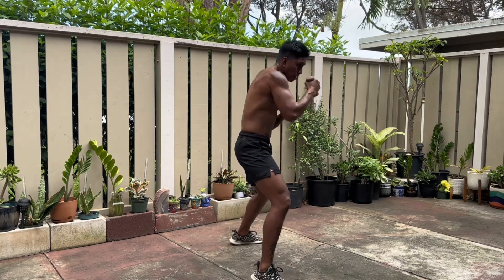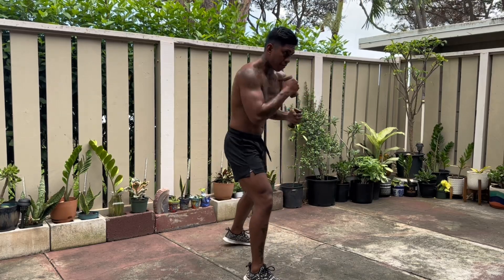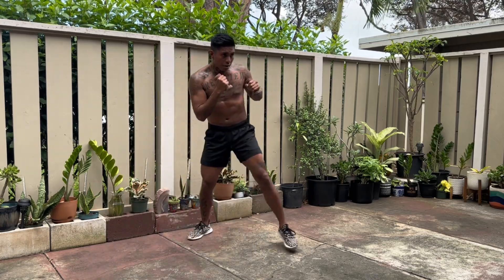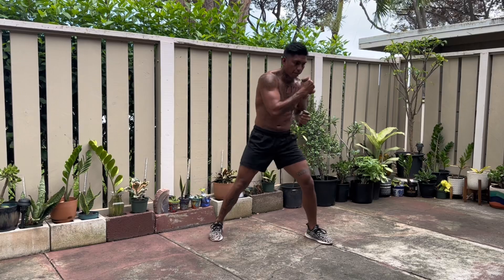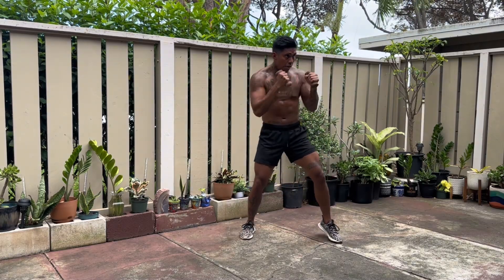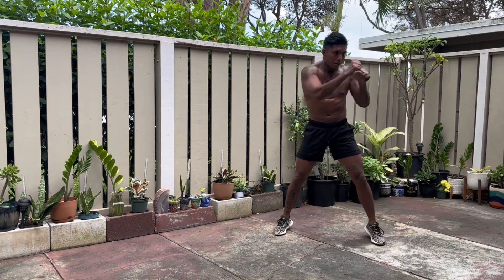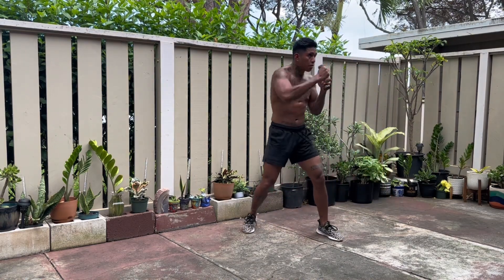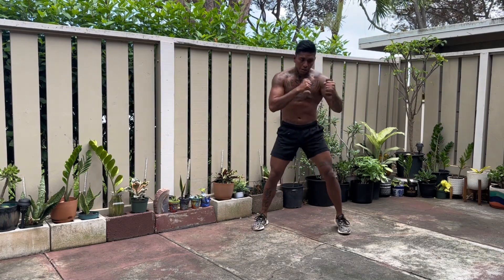Like I said, if you want to build that power, you gotta learn how to torque that power in any stance, any situation, any corner, any foot placement, whatever. And the only way you'll get that for me is jumping rope and just free flow shadowboxing — just moving, putting combinations together.